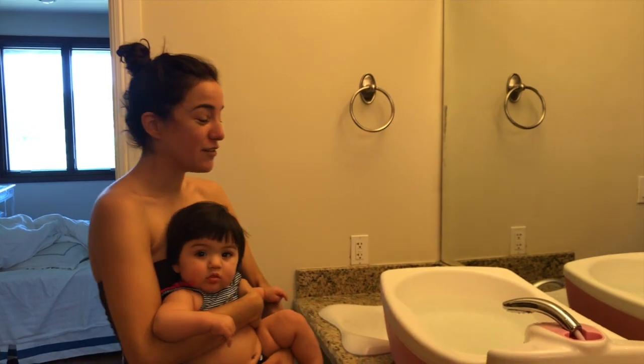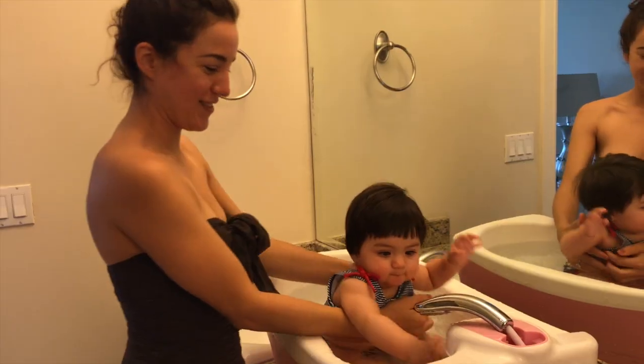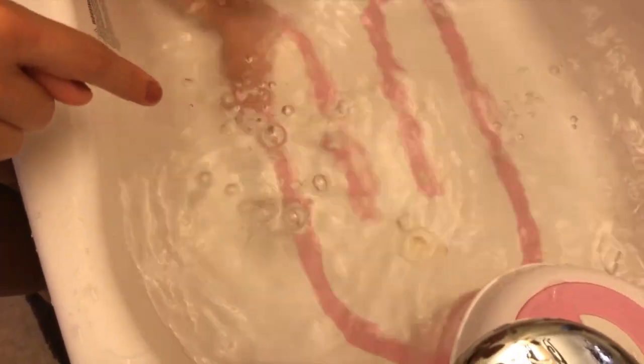Usually there's a net for this tub, but that's for newborns and infants and my baby is 7 months old. As you can see, I've got the jet bubbles on. You can see the bubbles right there.